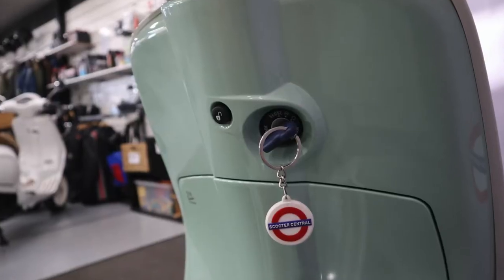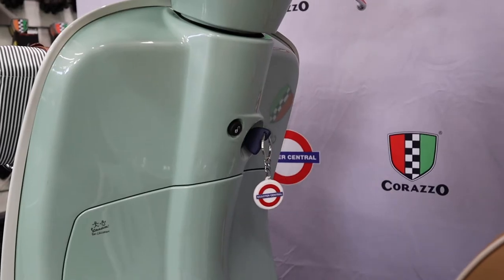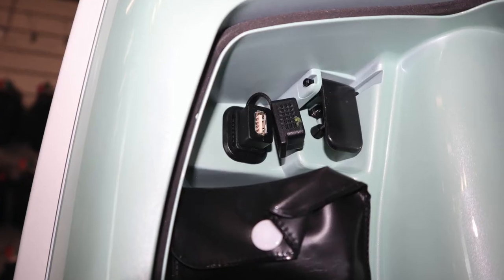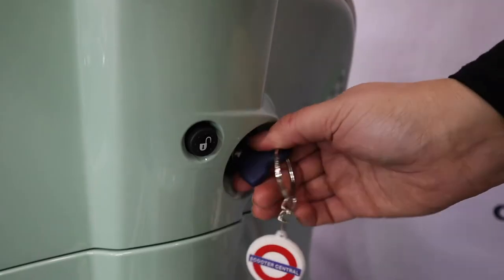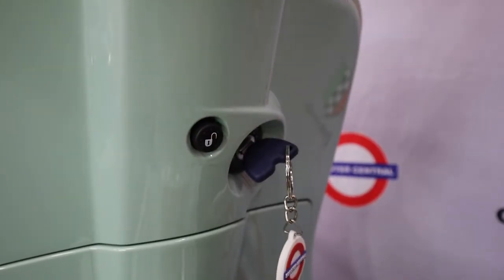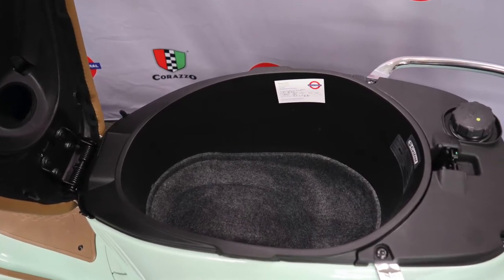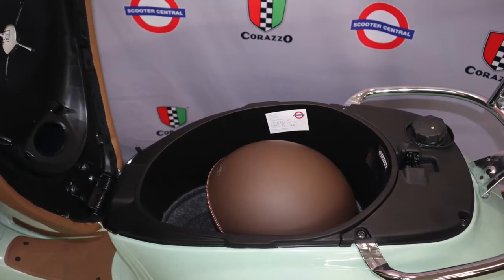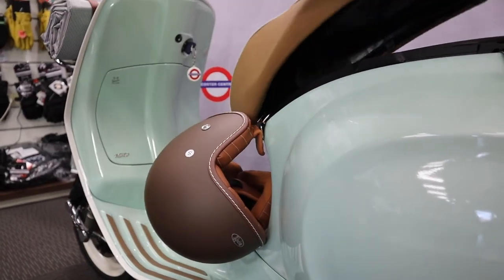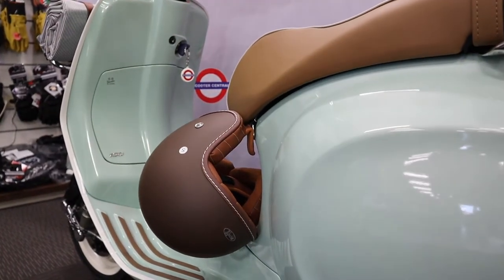There is a coded key security system built in and a secure glove box that contains a USB charging outlet. Simply with the push of a button you can gain access to your under saddle storage which is capable of storing an open face helmet. There is also a convenient helmet hook to secure your helmet when you have other items to carry.